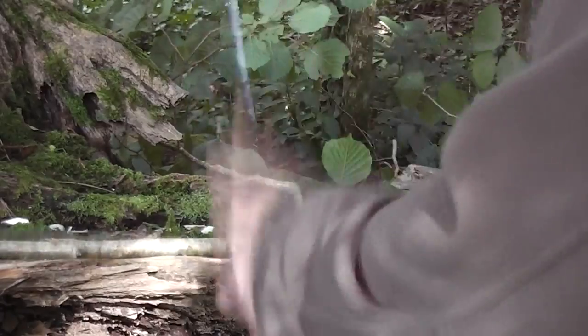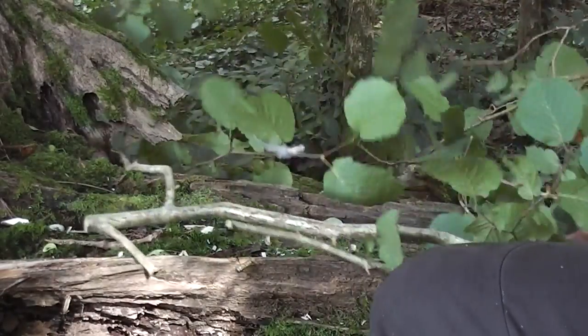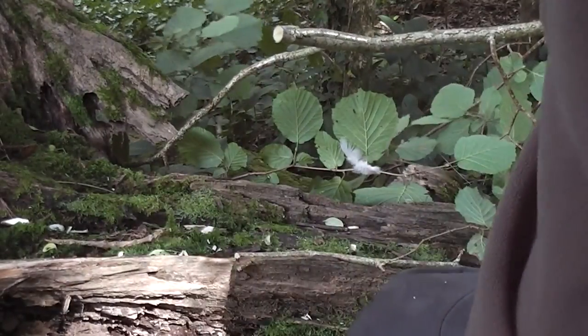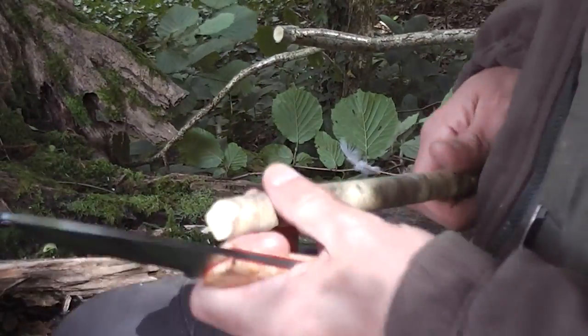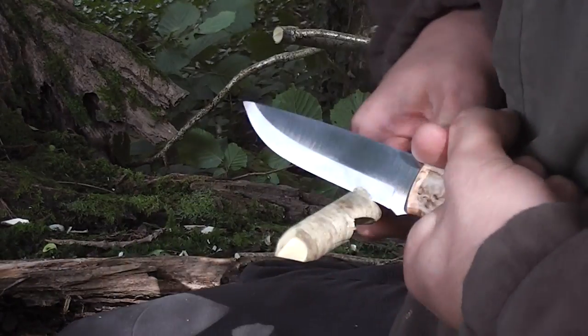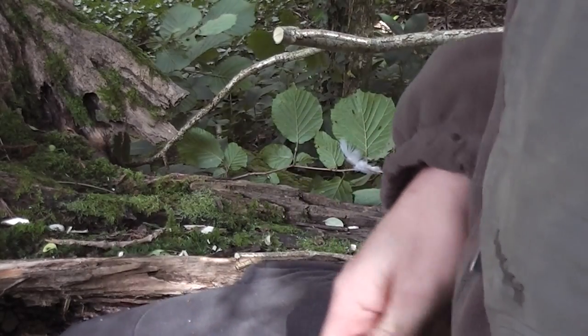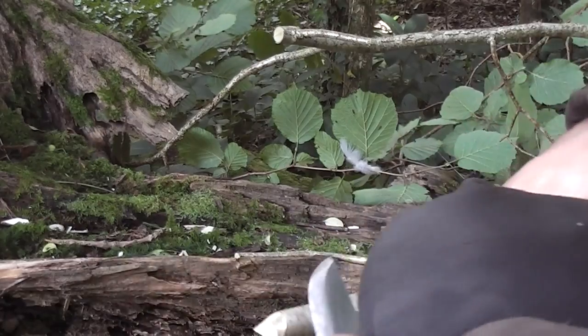So we're going to cut this. Chop test — no problems at all. Power cuts — this is what I've already been playing with today. No problems on the power cut guys, cutting into the knee.